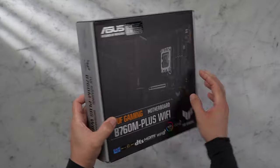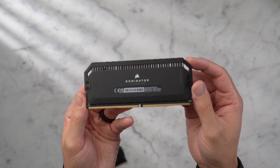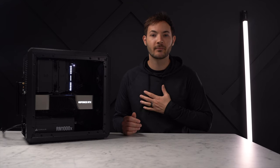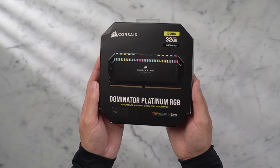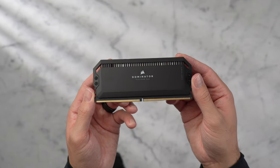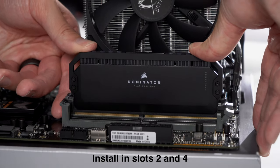I'm going with DDR5 memory in this build. If you want to save some money, you could get the DDR4 version of the motherboard and DDR4 memory, but DDR5 has gone way down in price, so personally I would go with DDR5. I've got 32 gigs of Corsair Dominator 5600 megahertz memory, and these also have an Intel XMP profile, so there shouldn't be any issues with timings. Open the latch, make sure the notch is correctly aligned, then apply even pressure until you hear both sides click into place.